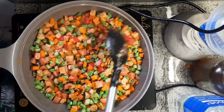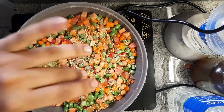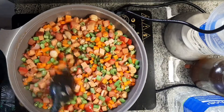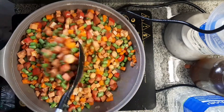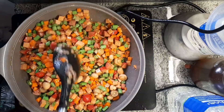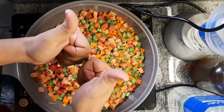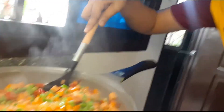There we go. That's it guys. Ito na syo, sarap yan. (Here it is for you, it's delicious.)